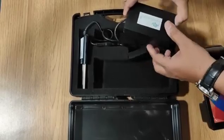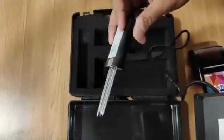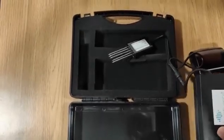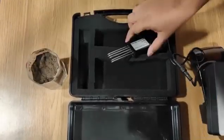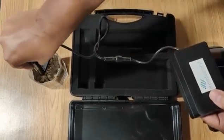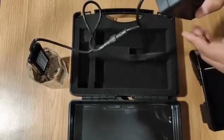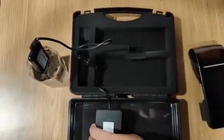We also have the portable soil testing device, which has a battery backup and a sensor. We have taken a sample of soil in a glass of water and are now placing the sensor in it. This is the control unit which will take the data.